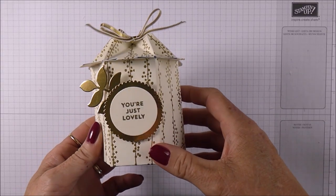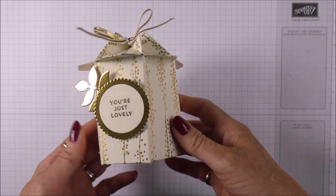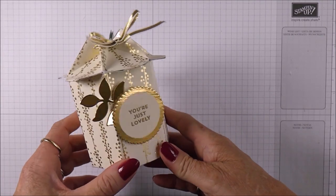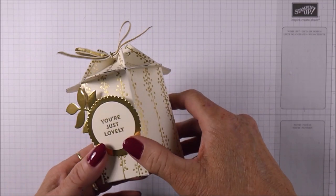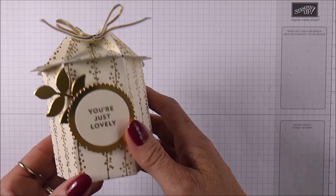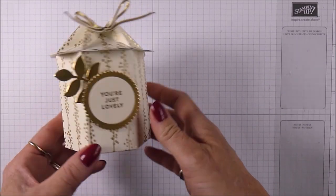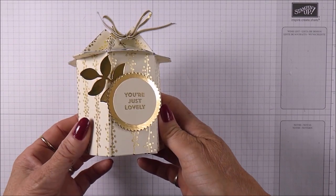Hello, it's Linda here and today I'm really excited to be sharing this new project of mine with you. I haven't seen one of these before, but that doesn't mean it's not out there somewhere, because some people are messing around and redesigning boxes every day of the week. I'm calling this a little birdhouse box because the shape of it really does put me in mind of a little birdhouse.